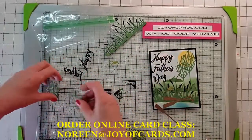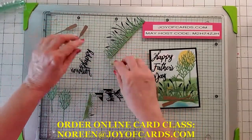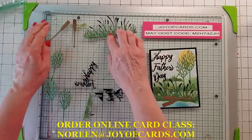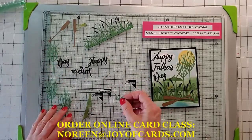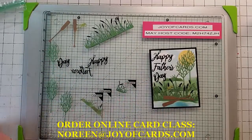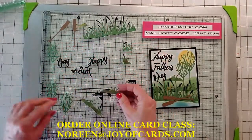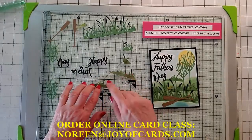You should have three trees, two oars, a froggy, a big piece with all the little reeds on it, Happy Father's Day, two little pieces of cut reeds, and two mounds — one with a little reed on it and one without.